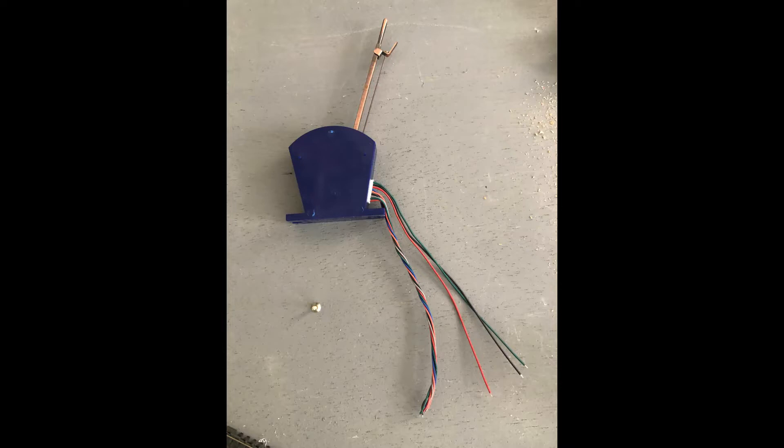Starting with a switch — on this particular one there are lots of wires, but the wires we're interested in from the switch are the red, green and black wire. These will travel from the switch underneath the baseboard, or through the baseboard, to the underside where we will connect them to the wires coming from the point motors.